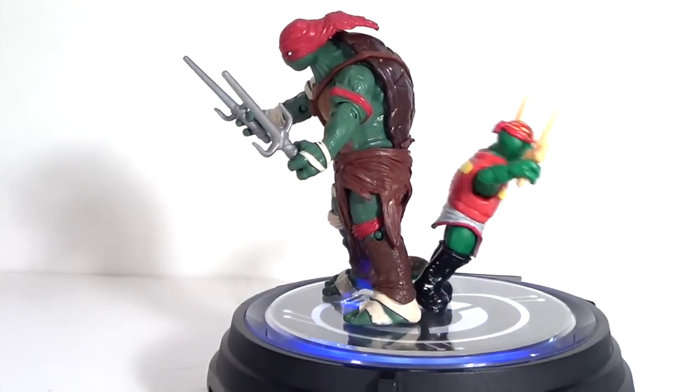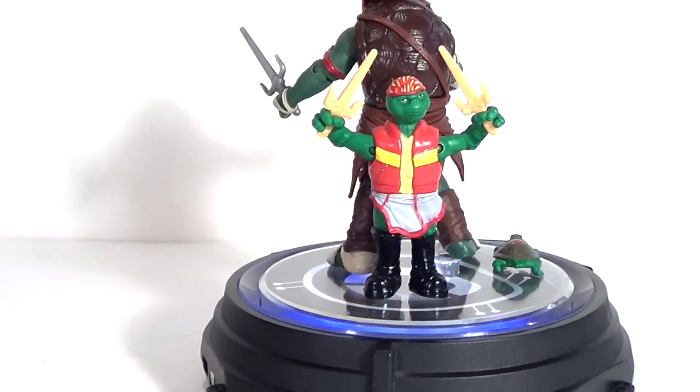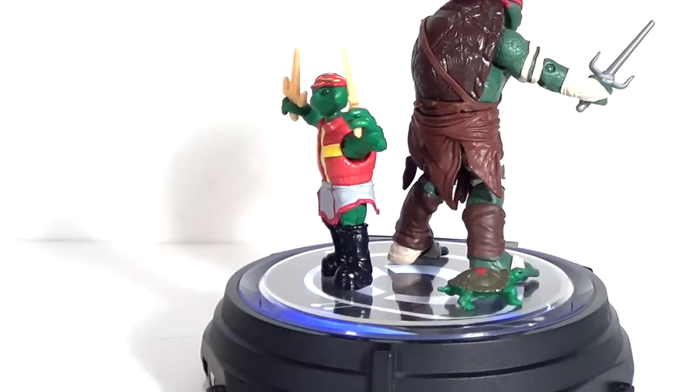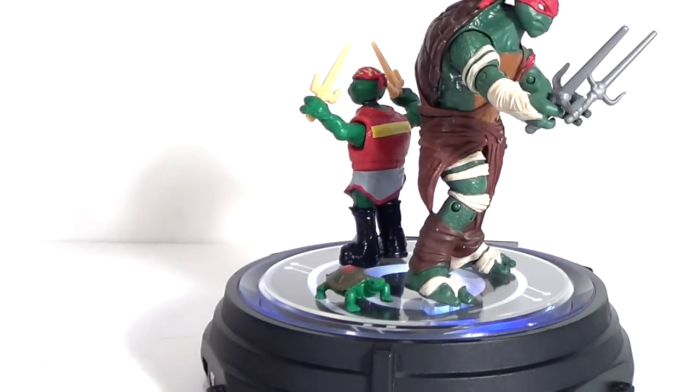Here's a quick 360 look at each of the figures. I had a little trouble getting the stand on this Raphael but looks like I fixed that problem. You can see there's the baby Raphael — or just the turtle Raphael. Let's take a closer, more detailed look at each figure.